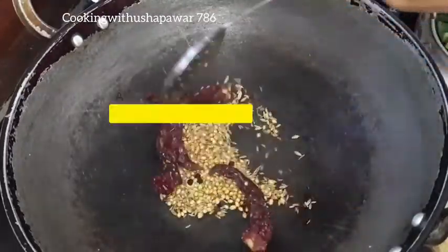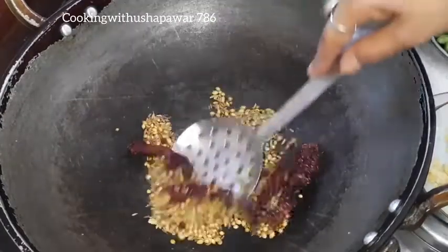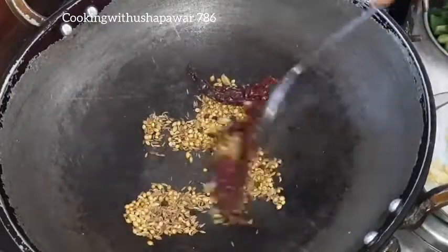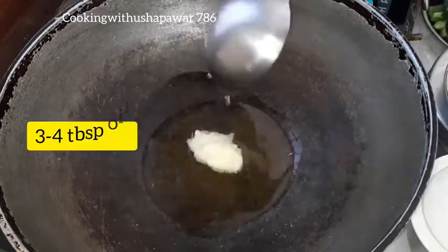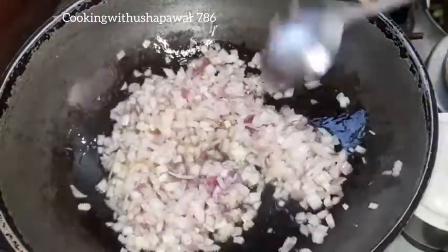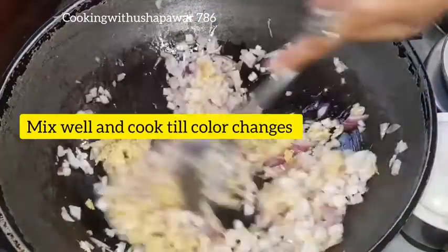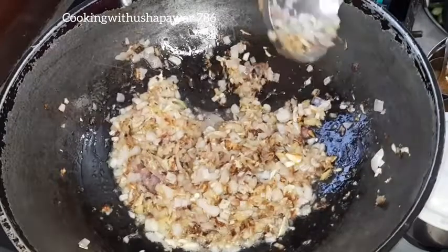After that I will add 3 green cardamom. We will mix it and grind it into a fine powder. Then I will add 3-4 tablespoons of oil, warm it, and add 2 tablespoons of ginger and garlic paste. Cook in low flame until it becomes golden brown color.